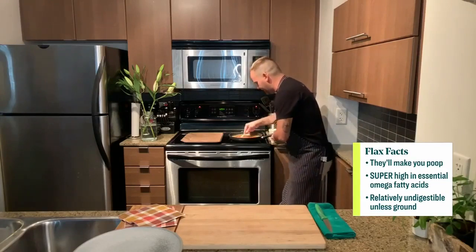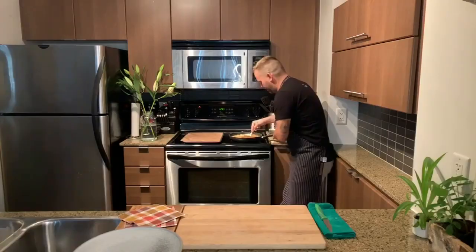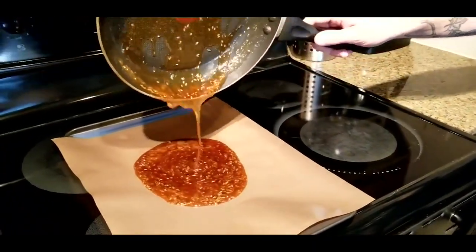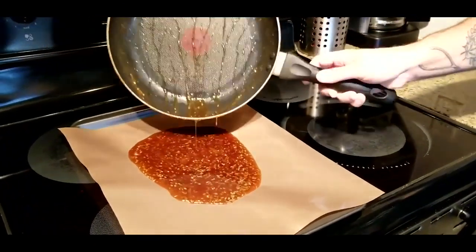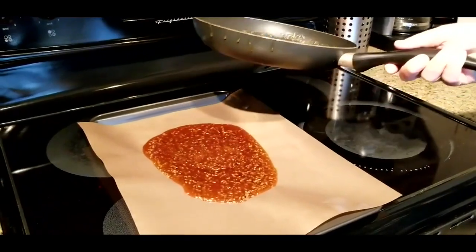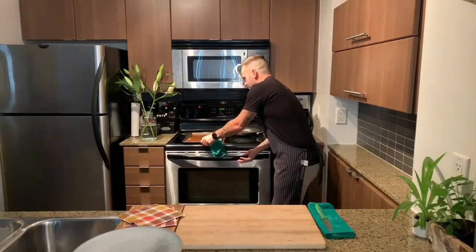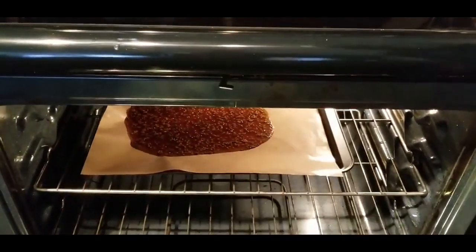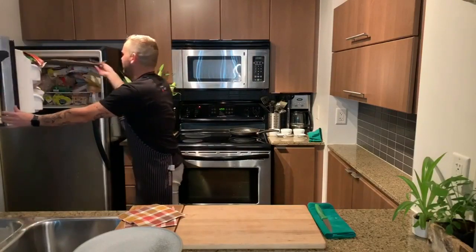We're going to pour this onto a parchment-lined baking sheet. I'm using reusable parchment paper, which is great — we're trying to cut down on single-use papers and plastics. That goes right on — just beautiful. Let's get this in the oven. And we've already made one ready to go, so let's pull this out of the freezer — nice and cold and crisp.